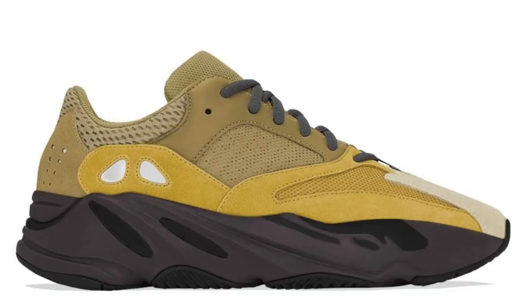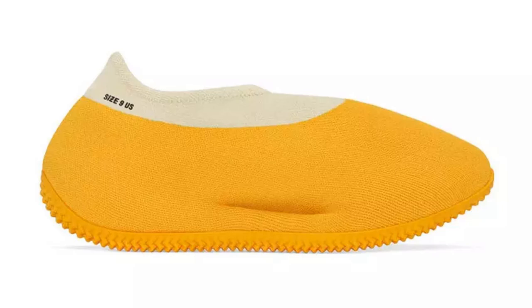This new Yeezy 700 V1 colorway was revealed today on February 3rd by Yeezy Mafia. The colorway name for this Yeezy 700 V1 will be called the Sulfur Yellow, and once again we're seeing the two-tone colorways on the 700 V1. The upper on this one does feature that kind of sulfur yellow like we saw on the Yeezy Knit Runner boot, as well as the Yeezy Knit Runner.